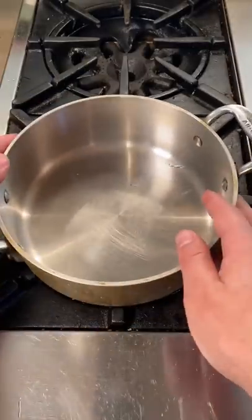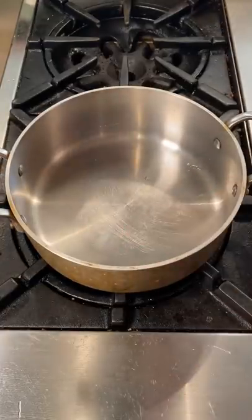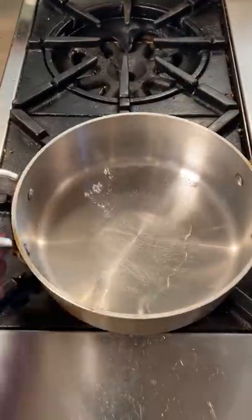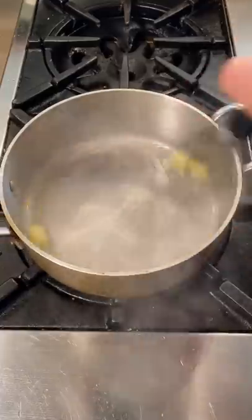We're starting by making a beurre monté, or butter emulsion. Turn the pan on high, add one tablespoon water. Soon as that begins to boil, turn the heat all the way down. And little by little, we're gonna whisk in cold unsalted butter.